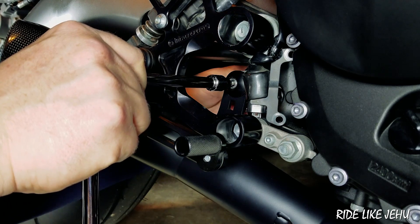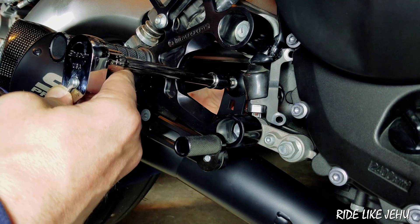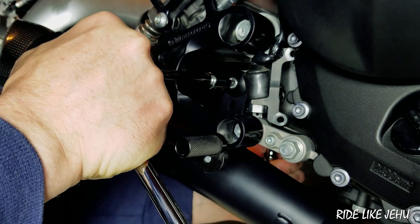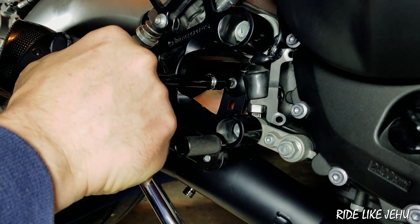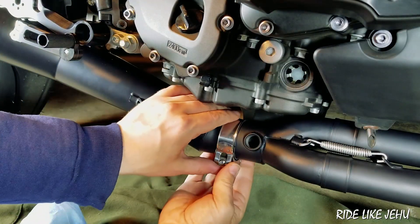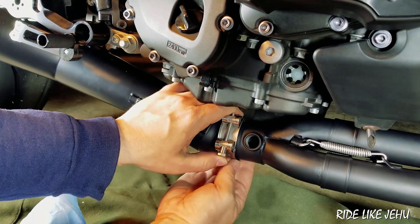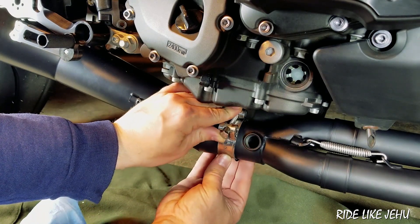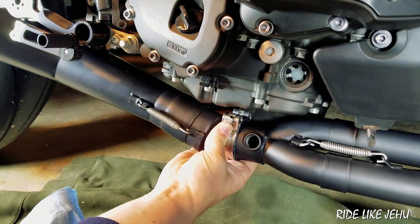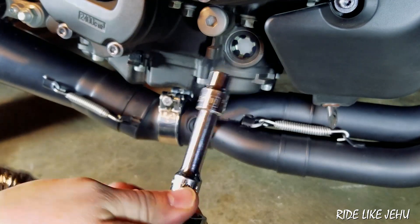I get the 13 millimeter socket on the nut at the back of the bracket and tighten it down tight with Loctite applied. Then I carefully rotate the compression fitting collar up into the position I want — it's scratching the finish underneath, but that's the surface it's going to cover anyway. I just make sure it doesn't shift forward or backward, then start the 10 millimeter compression collar bolt.